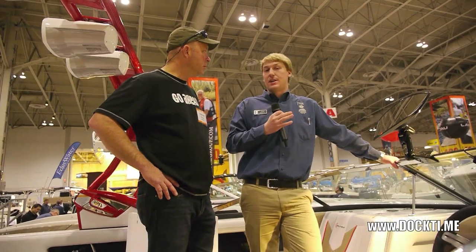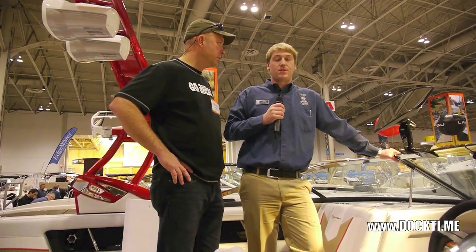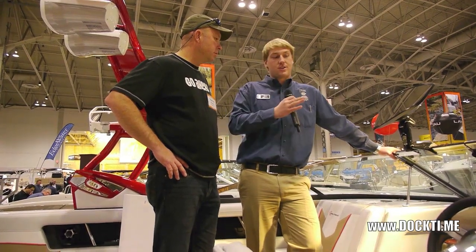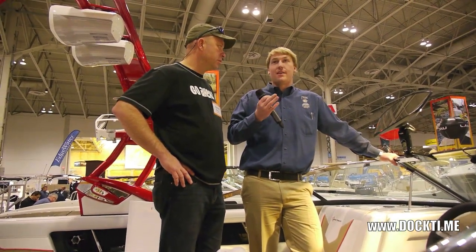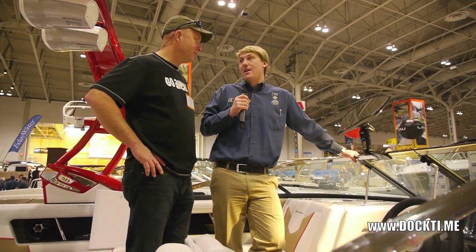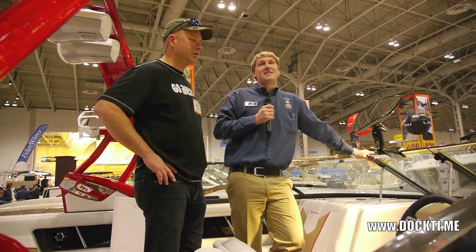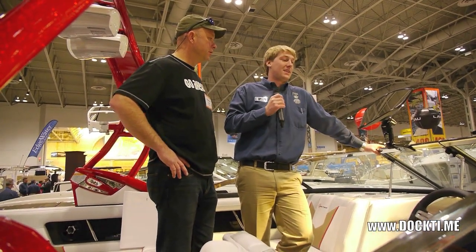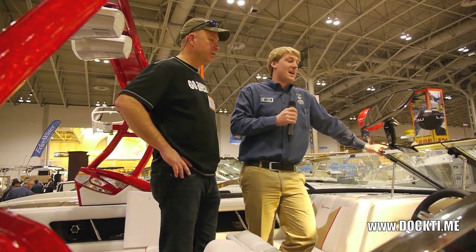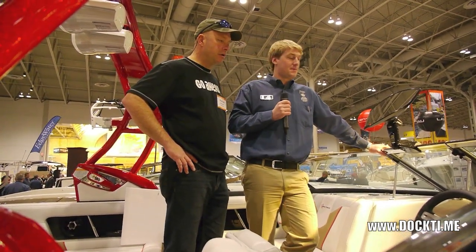Nautique went with a non-touchscreen system. You often find other companies at the boat show with touchscreens in their boats and they look really cool, but when you get out on the water, the practicality is you're bouncing up and down on waves — it's not that easy to hit the buttons. So Nautique's option to go with the buttons on the side, and everyone's loving it. It's an awesome system.